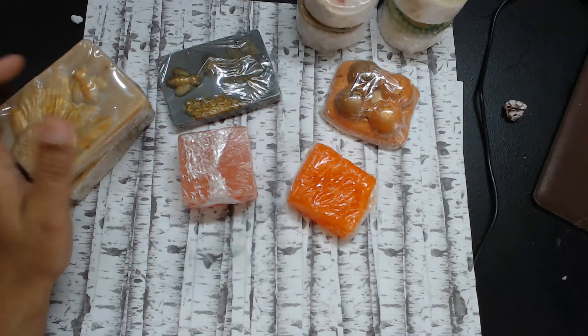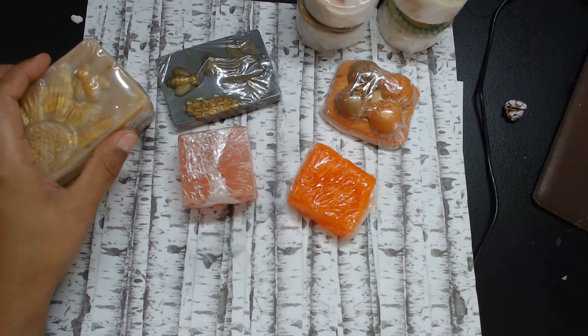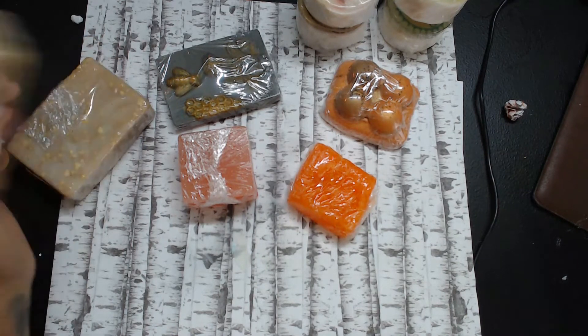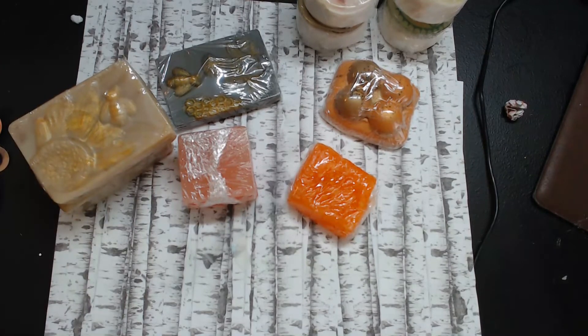As a crafter, do you sometimes doubt yourself? Like, do you sometimes think, 'Nobody's gonna buy that'? I know that can't be just me. And then when people do buy it, you're like, 'What — somebody bought that?!' Even now, when I get a purchase on my website, I still get happy all over again and excited. It's still amazing to me.